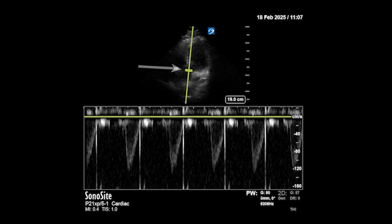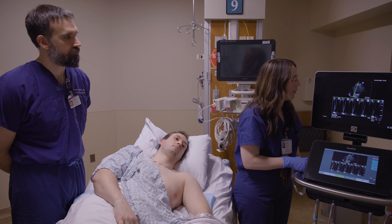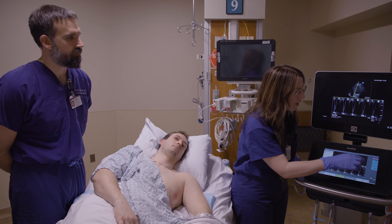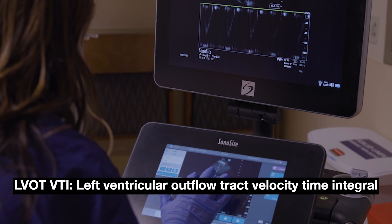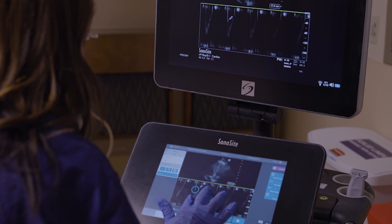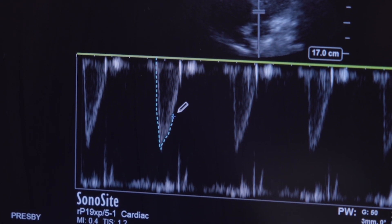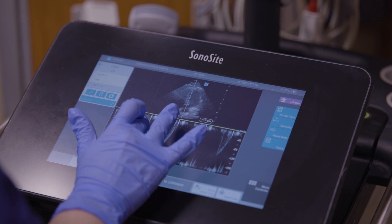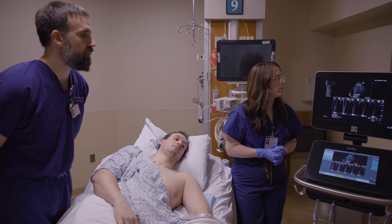On the x-axis is time, and on the y-axis is velocity of blood flow at the point of the Doppler gate. Lauren opens the calculators to trace the outline of the LVOT waveform to get the LVOT VTI — velocity time integral. You integrate velocity over time, giving you an area under the curve. Modern machines can do this automatically. The resulting LVOT VTI value is 24.1.